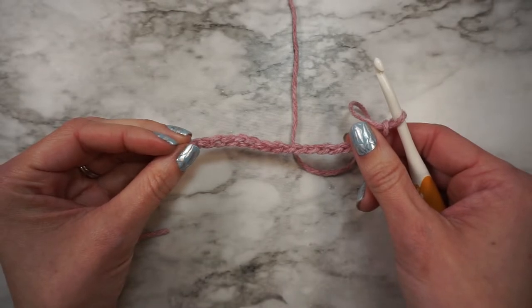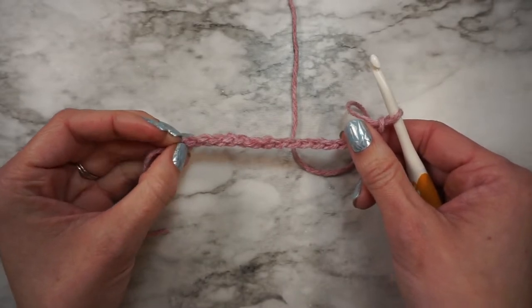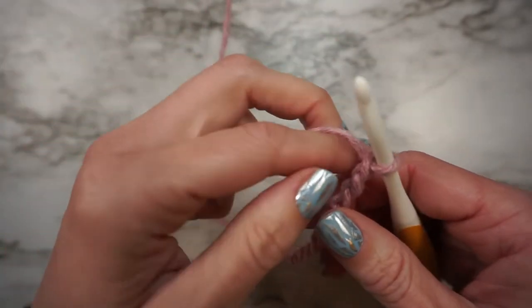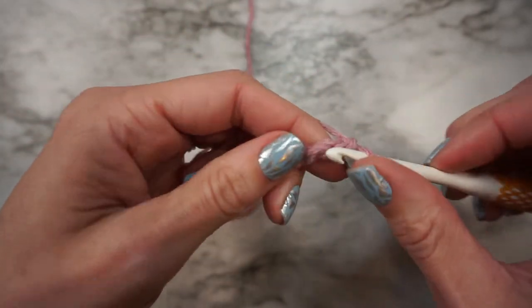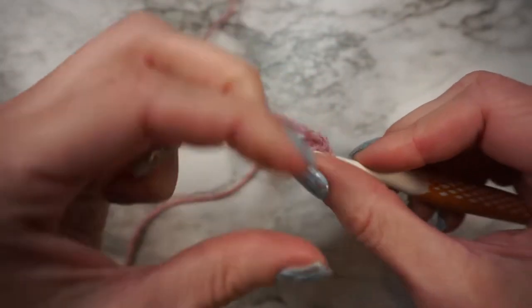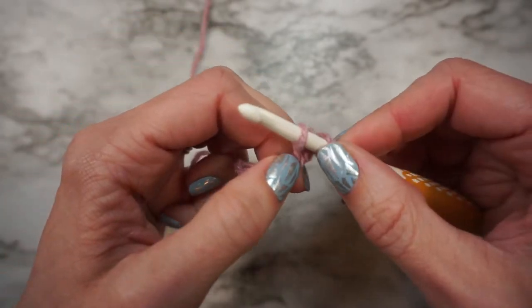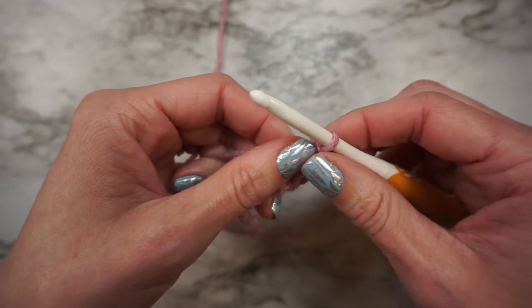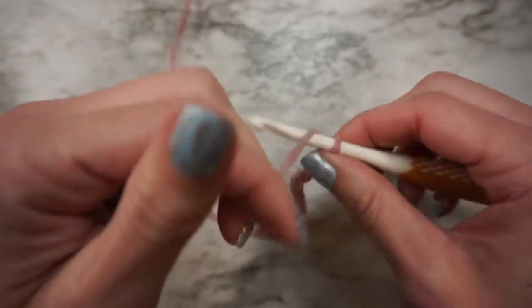Now we're going to start row 1. Row 1 starts with a single crochet in the second chain from hook. To do a single crochet, you're going to insert your hook into the stitch, yarn over, pull up a loop, yarn over, pull through two loops. Next you're going to do a double crochet into the next chain.